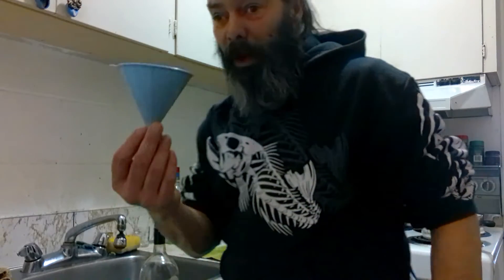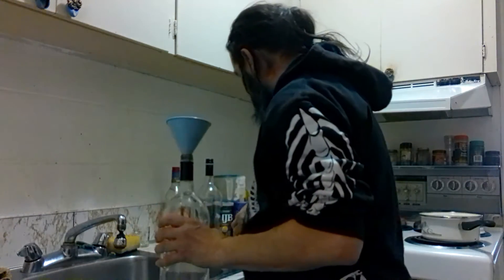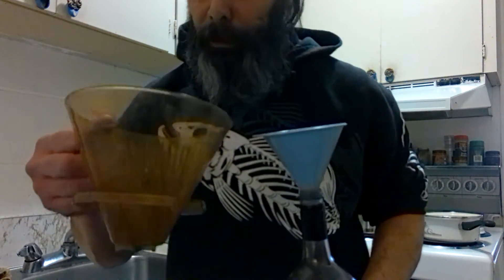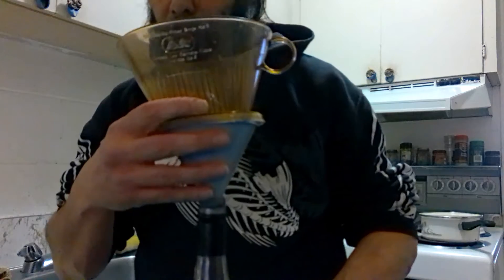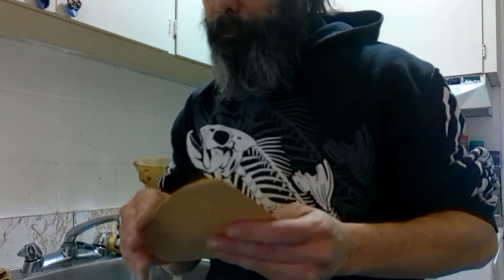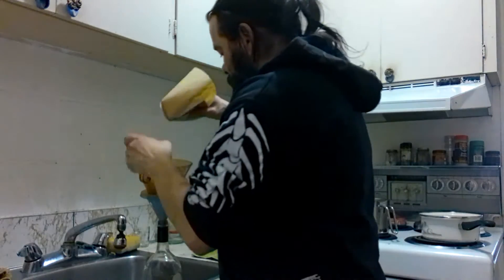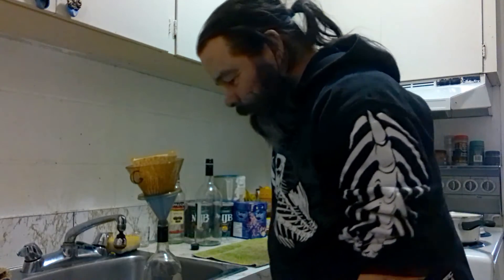How I do this is I have a funnel that sits in the bottle, and then I have a number six filter holder for making coffee — it's never been used for making coffee — and that sits on the funnel, and then the filter goes in. Number six coffee filters, just like so.